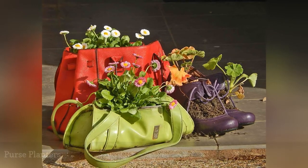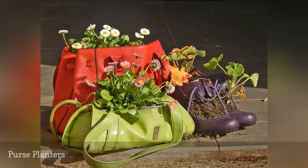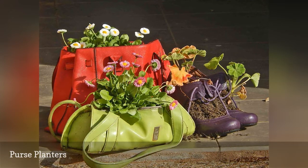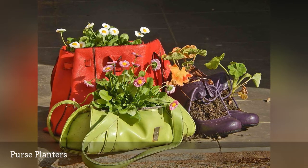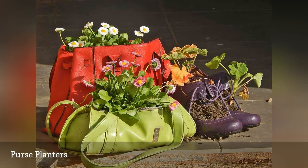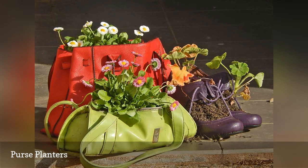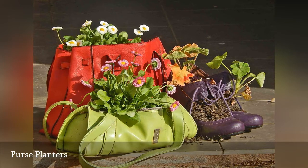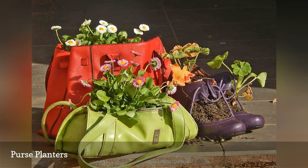Using shoes as planters can give you some very kitschy looks, but most shoes do not allow for enough soil to be practical. If you want to raid the accessory section in the thrift shop, think bags — straw bags, tote bags, and even clutch purses are all readily available for low or no cost. Purse planters need a little prep work to hold soil and water, but it's not difficult. All you need is a plastic bag to serve as a liner. Purses as pots are so charming and colorful that they really add a sense of summer fun to your garden.